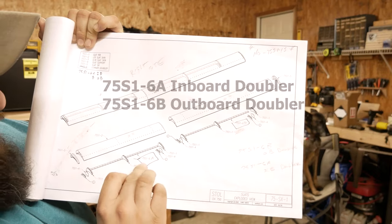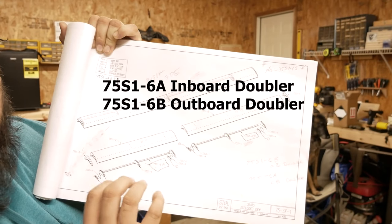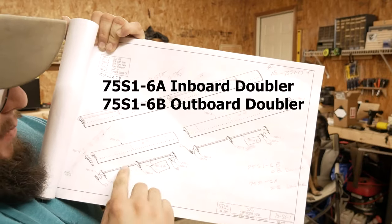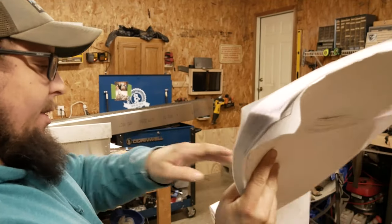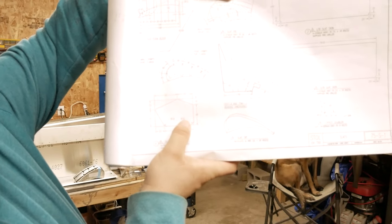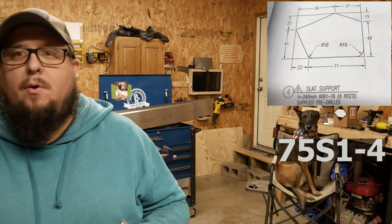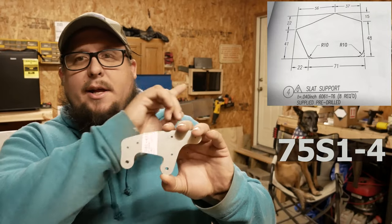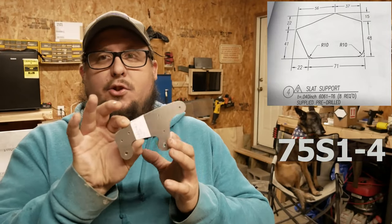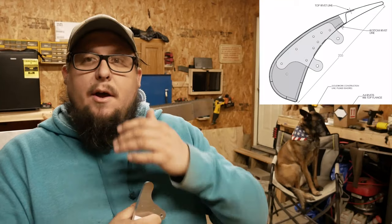You're going to find this part: 75 S1-6 Alpha. That is a doubler. That doubler needs to be changed from 75 S1-6 - you need to add an 'A' to it. The parts that come in the new kit are labeled Alpha and Bravo. Alpha will be your inboard, Bravo will be your outboard. There are also some other parts to address: the slat support, 75 S1-4 TAC1 - you're going to have eight of them. This is actually what the part looks like; it doesn't look like that hexagon on screen. This is a superseded part, updated to make it easier to build and stronger. Zenith is doing a great job making these kits final drill size and match drilled.